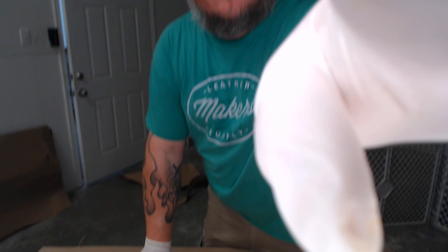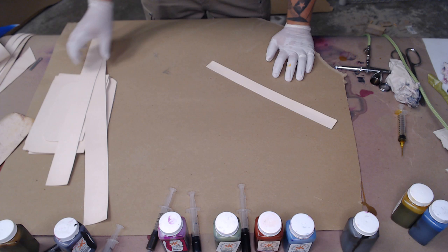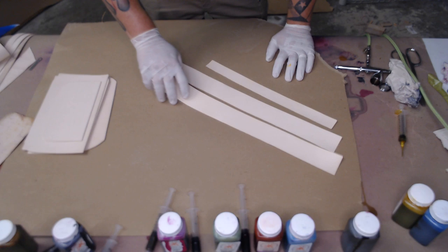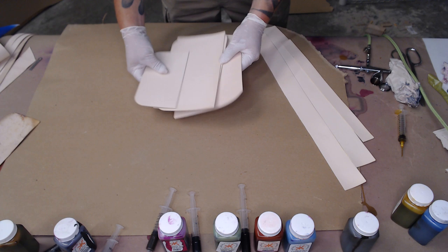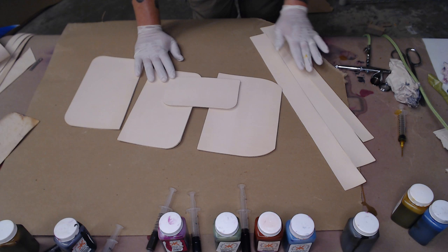I'm going to put the camera down where you can see the work table. I just threw some cardboard down so that we'd have a surface to do our airbrushing on. Here's the small gusset that's going to go on the little pocket piece in the front, and then here's the two middle gussets — all of these are just going to be dyed the darker color. And then over here I have the front and back panel and the flap, and the small pocket piece — all of these will have both colors on them.